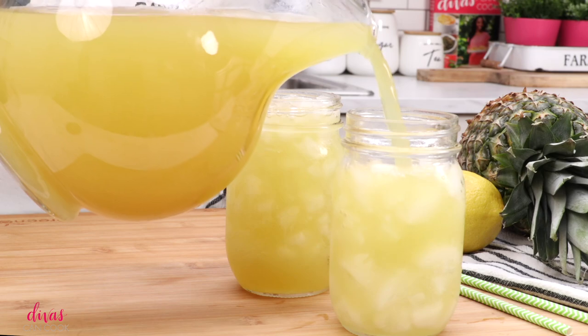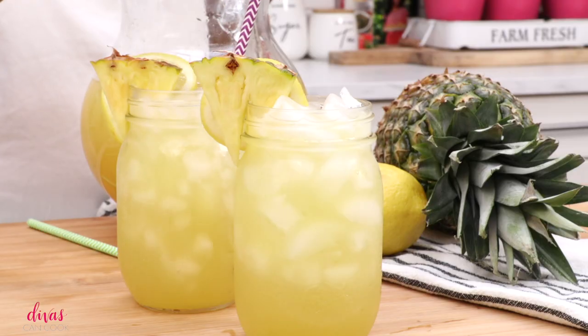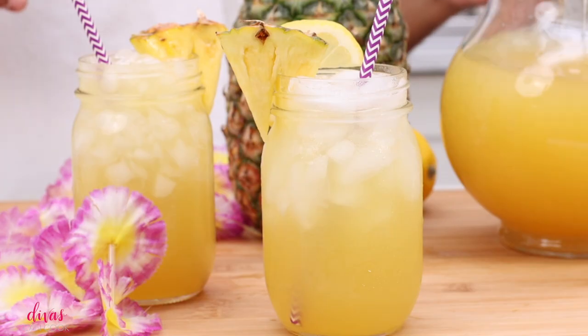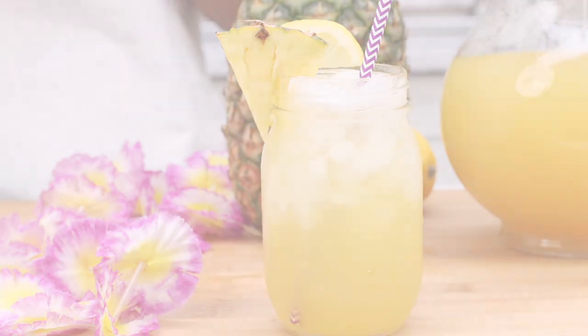Pour it over a whole bunch of ice. You can garnish it with some lemon slices or some pineapple wedges. Throw in a splash of vodka for good luck. You can get this full recipe and a lot of other recipes at divasandcook.com. Later.